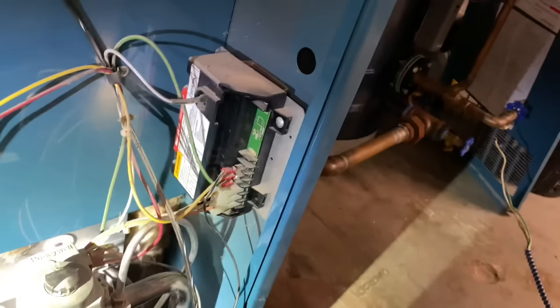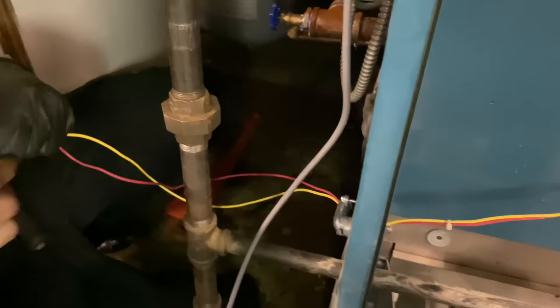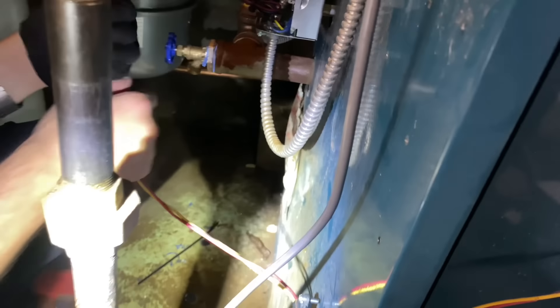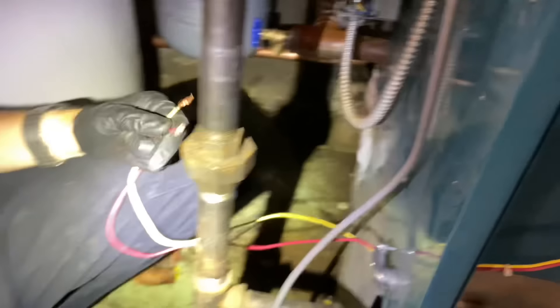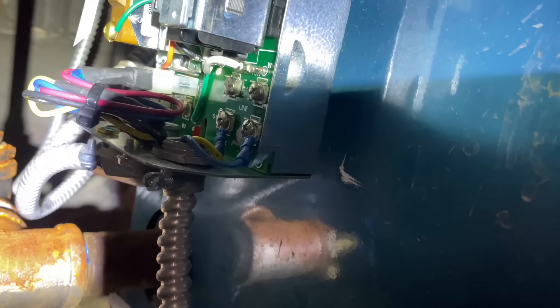24-volt burner circuit — here's the burner circuit, here are the wires. There's some BX that's long enough. We'll zip tie it together so it looks nice and pretty. You'll need wire cutters — how about needle nose? There's a post on one of them for the burner circuit. One takes a screw terminal and one is a post.